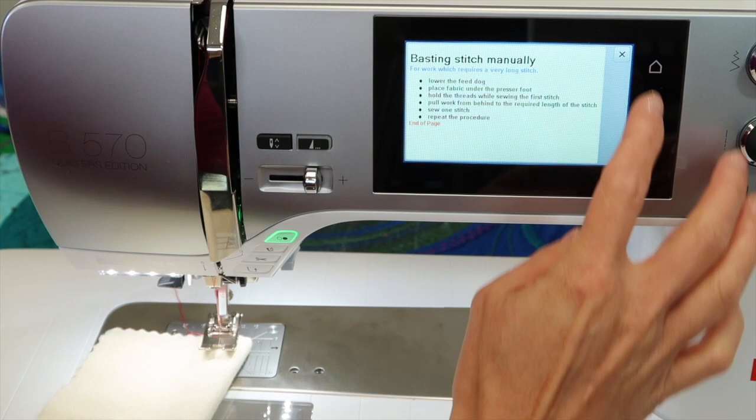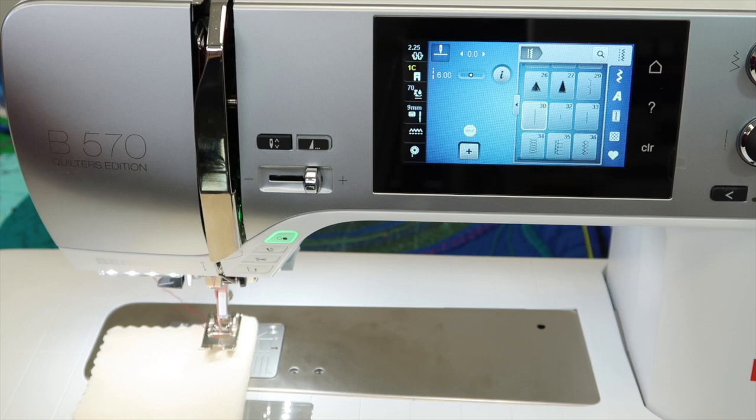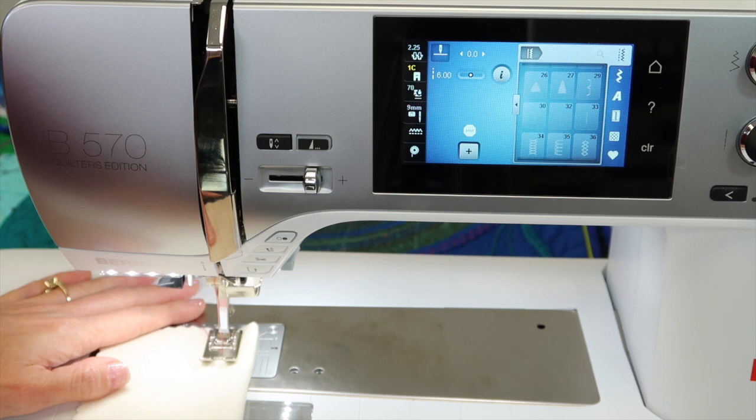I'm going to show you what this is all about. I'm going to leave my feed dogs up just so you know, but yes, you would lower them over here on the side by pushing the feed dog box in all the way until it stays. For just today, it will work. Here's how it's going to work — hold the threads just so that first stitch can start.